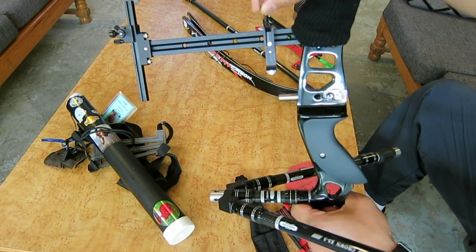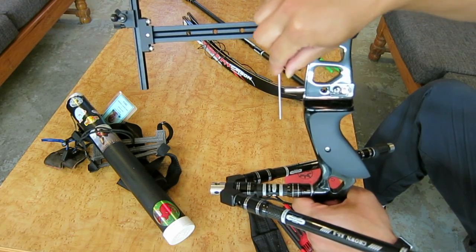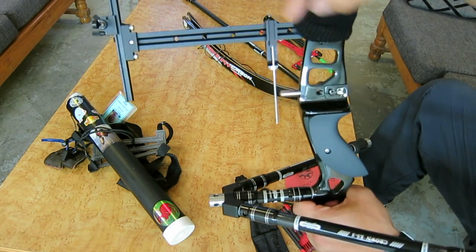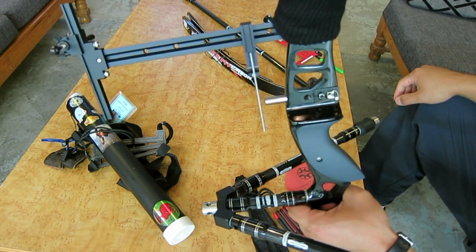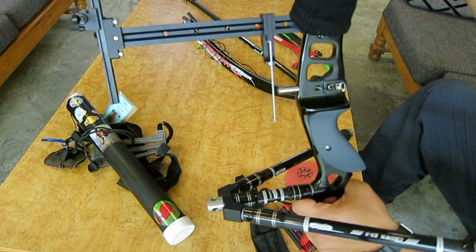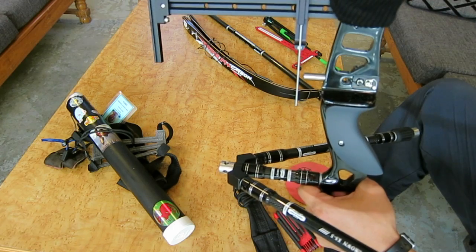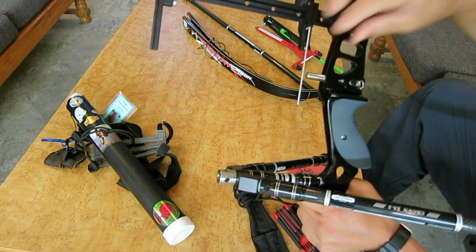This is the AAE Cavalier Extended Clicker. I got this because I didn't cut my arrows down at first, just to make sure I didn't over-cut them or cut them too short. This works great, and that's about $30.